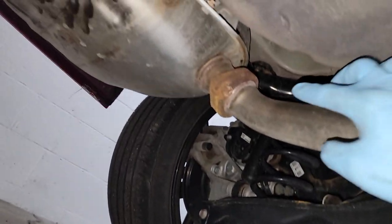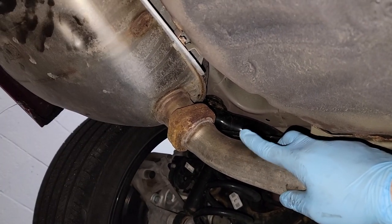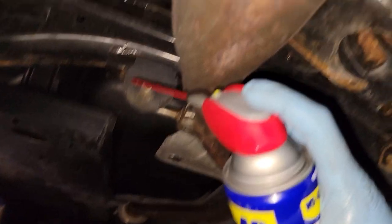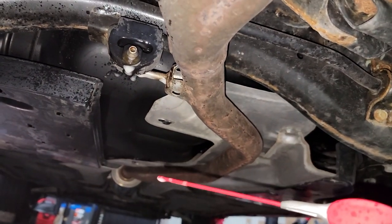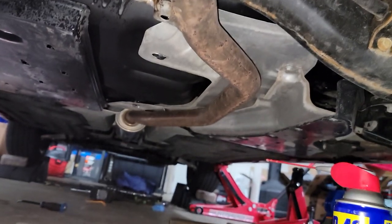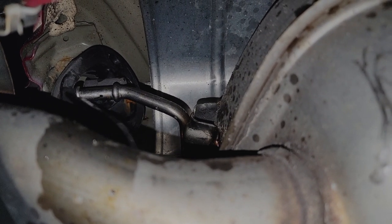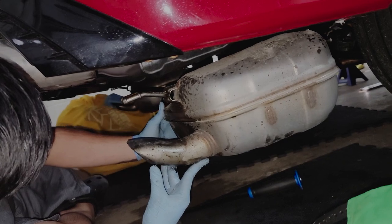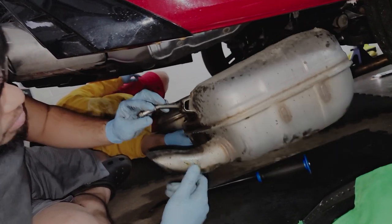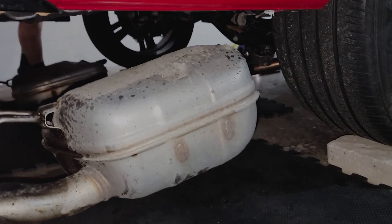One thing to note — you can actually unbolt this so that the driver's side will have like a muffler delete, which unfortunately I'm not going to do in this video because it's rusted. We just sprayed it, and this whole thing was easier to take off. We used the prying tool and got the exhaust off. There's the exhaust — took that off, whoo!